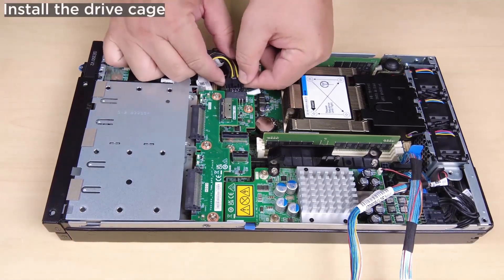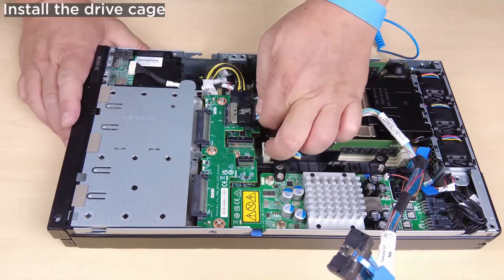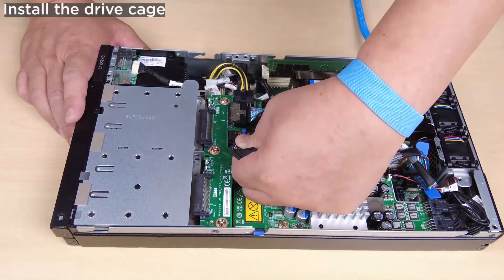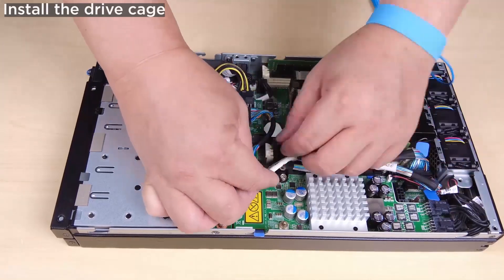Reconnect all the cables to the drive backplanes. Properly route and secure the cables in the node.